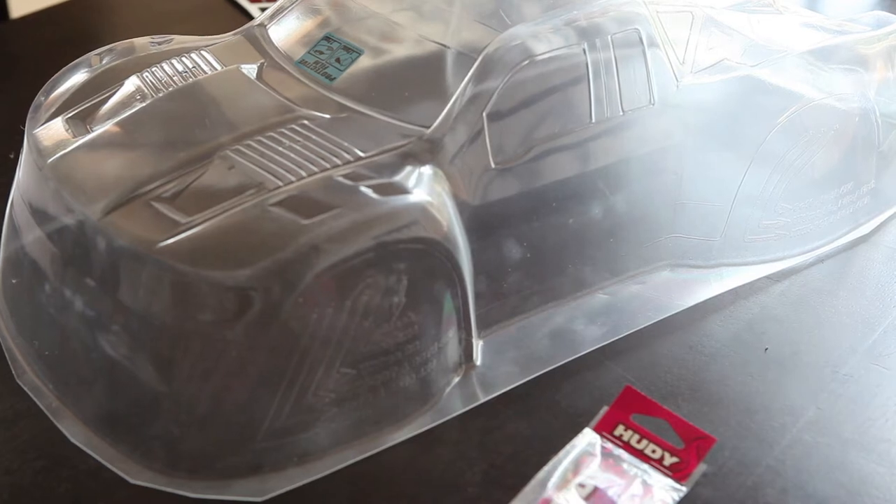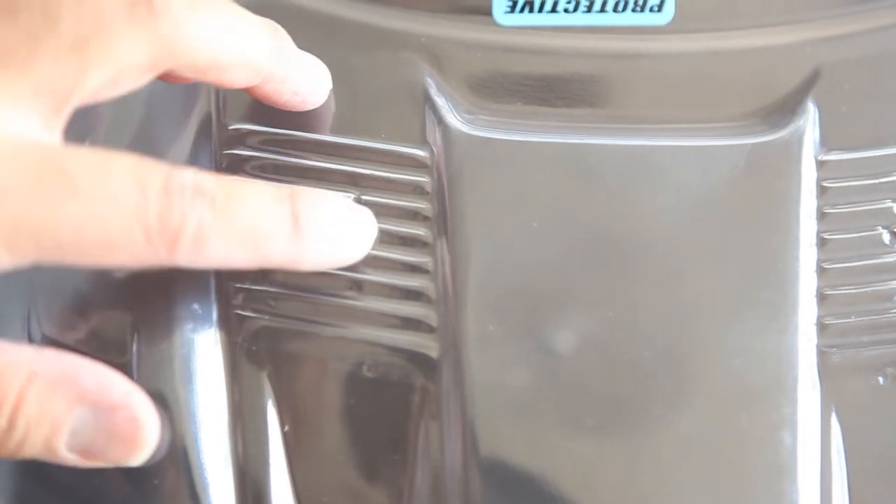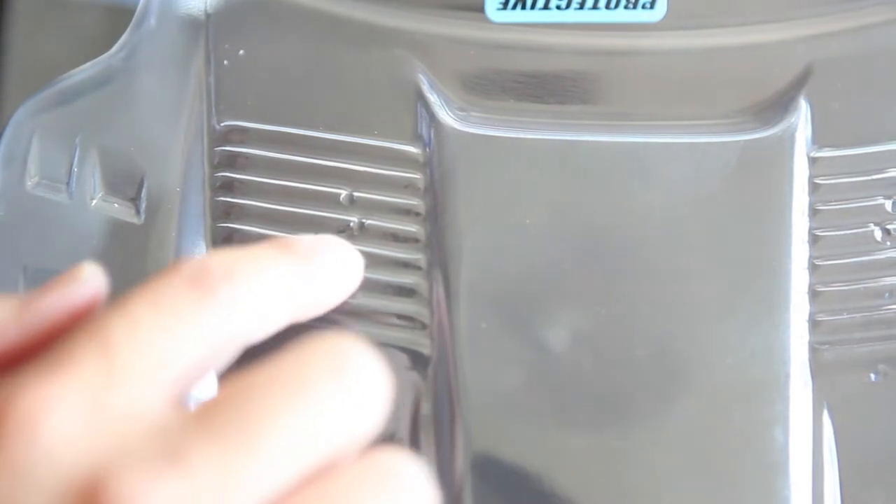In the wheel wells of this body, it indicates where to cut body posts for your RC car. For example, if you have a Traxxas you would use one body post, and if you have Team Associated, HPI, or LOSI you would use another. The problem is these body post indicators aren't entirely accurate — manufacturers like LOSI or Traxxas may change things, making them highly inaccurate. For example, a recent Kyosho car just didn't line up at all.